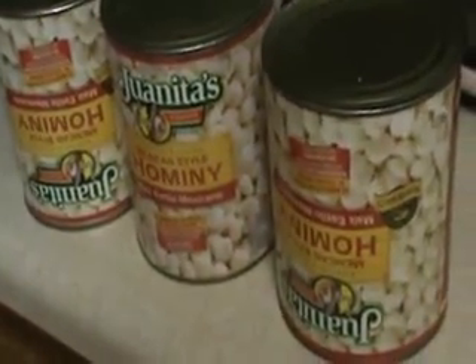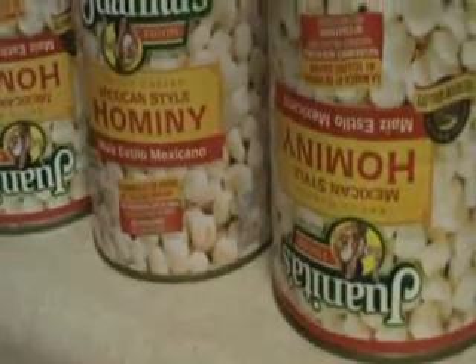I'm going to use three 29-ounce cans of white hominy, and I drained all the juice out. I know there's yellow hominy too — I haven't a clue what it tastes like or what the difference is. I'm going to pour all three cans into the soup, making sure to get it all out.